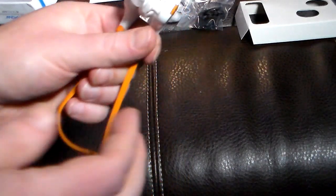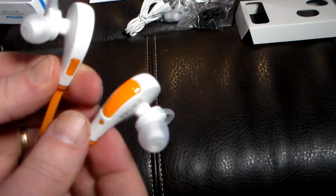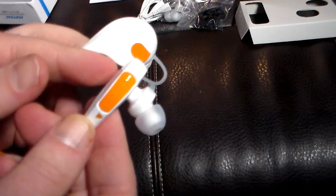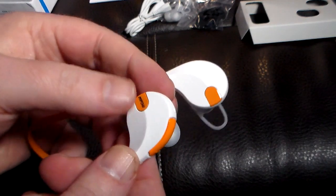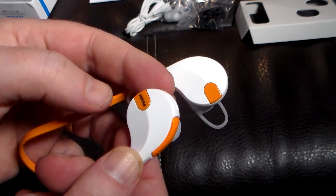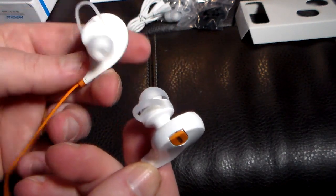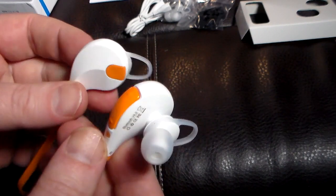So let's take a look at the headphone itself. You can actually use these for multiple functions. This is a multifunction button that you can push. You can take calls with this — it has volume up and down, and a built-in microphone right here. You can use this to call back people, take a call, accept a call, or not accept a call. It's just a matter of how many clicks and what you do to initiate and take calls. You can actually do that from these headphones, which is really nice.